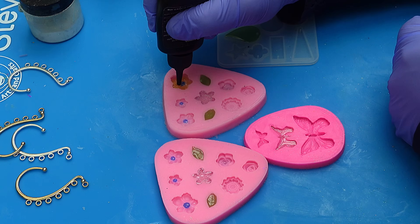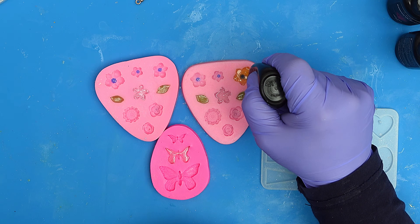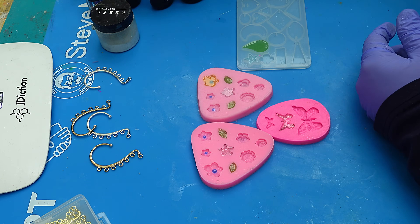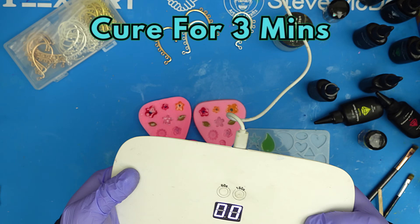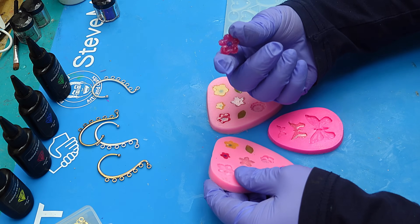Those little blue bits are all cured. Now I'm going to fill them up with yellow — though you can use any color you like. I might do a variety: yellow and red. Now I can finish curing those for three minutes. These are cured now and they come out looking really pretty.